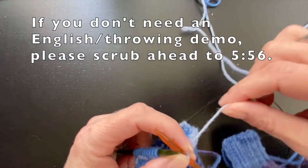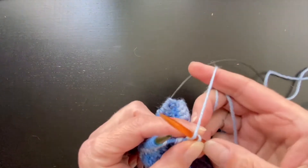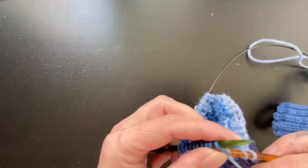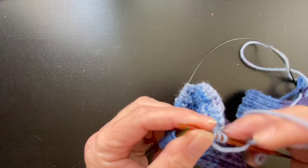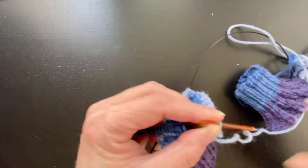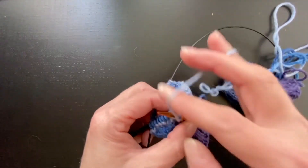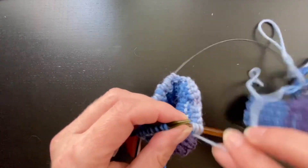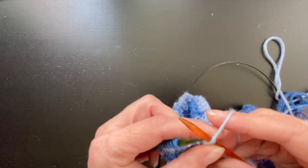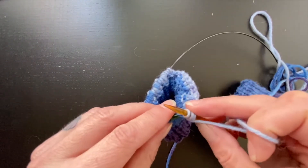I'm going to switch to throwing, or English style. I'm not that great at it, so I apologize in advance for any sloppiness. We're going to yarn over from the back and around, and then we're going to purl this stitch. I used to throw too, and once I learned continental knitting I just can't find my tension anymore. I'll go back — I'm really trying to do it this way so you throwers can see. Then you'll slide these two over, and yarn over from front to back, and then purl, and then you'll slide these two.